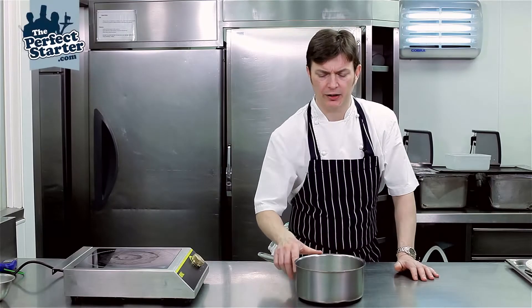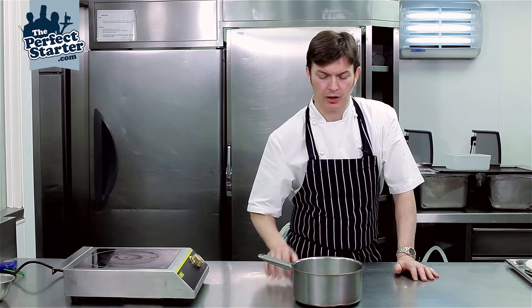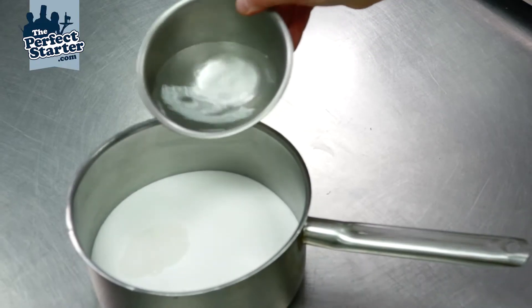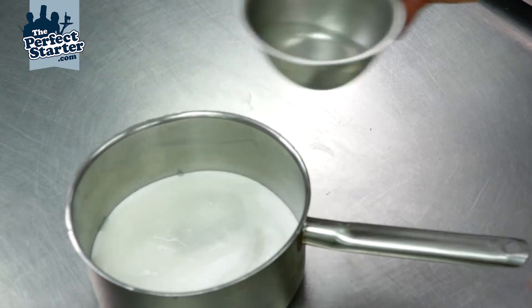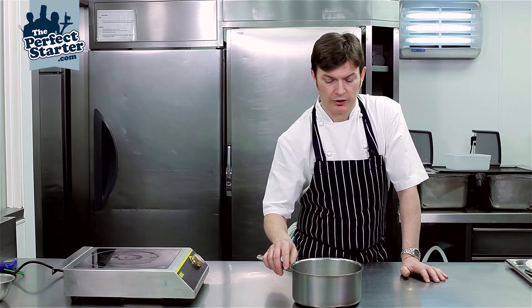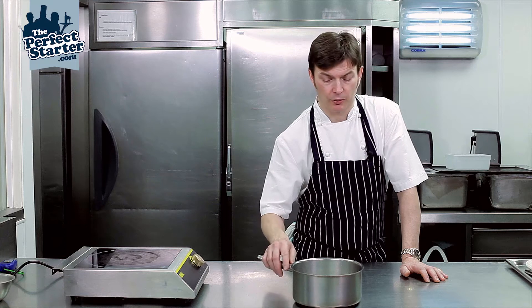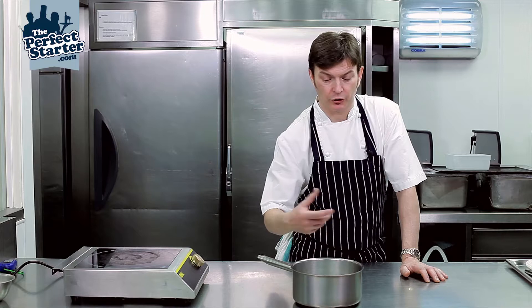Today I'm going to make a simple caramel. In our pan we have caster sugar, which has been saturated with water, and a knob of glucose syrup. We add glucose syrup to the caramel to help stop crystallization, which would make the caramel unusable. It's in there for the sole reason to help stop the sugar crystallizing.